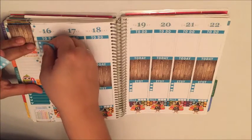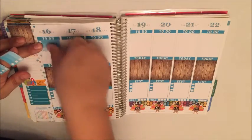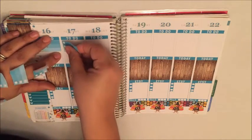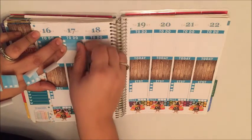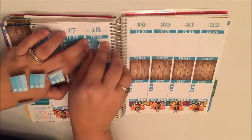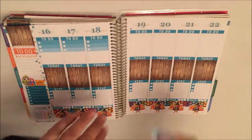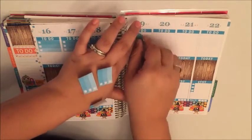Last week I started making these ombre checklist boxes — or half boxes — because I noticed that I wasn't quite filling in the full check box. So I did these half boxes and it worked out great last week. Plus I get to save the space in here to add whatever I want, so I'm going to use them again this week.